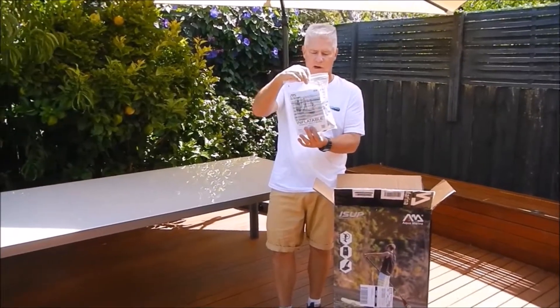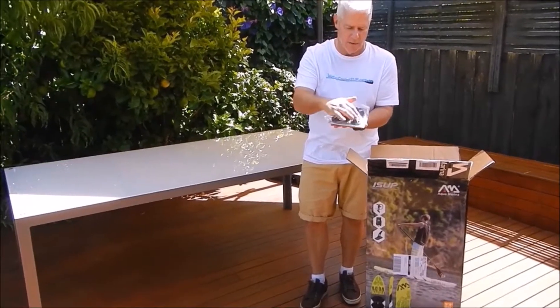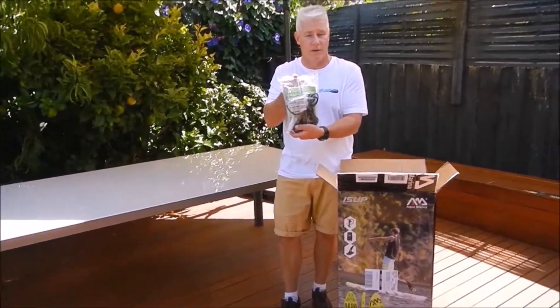It comes with that little bag with your instructions, your pressure gauge for the top of your pump, your bungee cord and your valve wrench, and the glue and the patches in the event you damage your board.